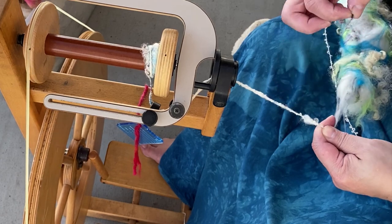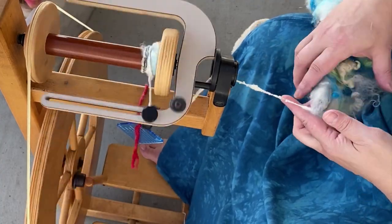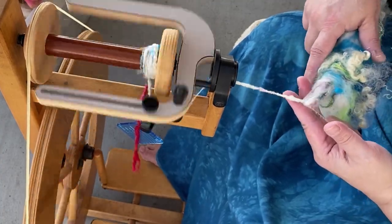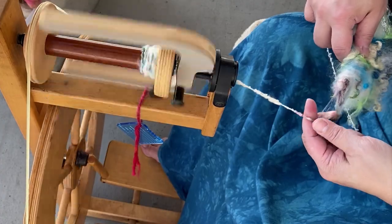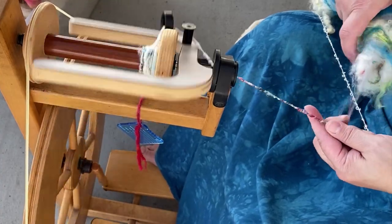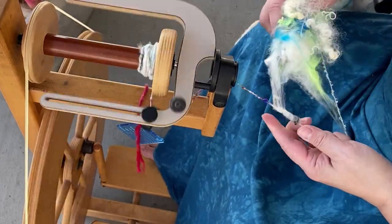You'll notice that I'm spinning in a counterclockwise direction. The reason being is I'm right-handed, so as the fiber rolls onto the core yarn it's going to roll over the top, which means I can see what the outside of the yarn is going to look like and manipulate each fiber that comes into my drafting triangle more easily. If I were to spin in the other direction — a Z twist — since I'm right-handed, the fiber would go underneath the yarn, and whatever I'm seeing on top would actually end up on the inside. That's why I prefer this direction, so I know whatever I'm manipulating is going to wrap over the top.